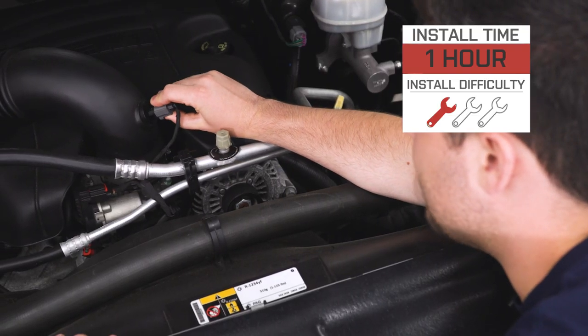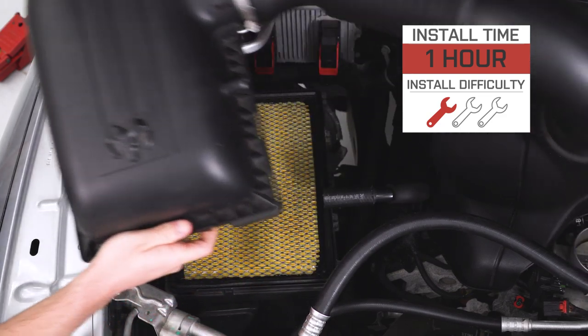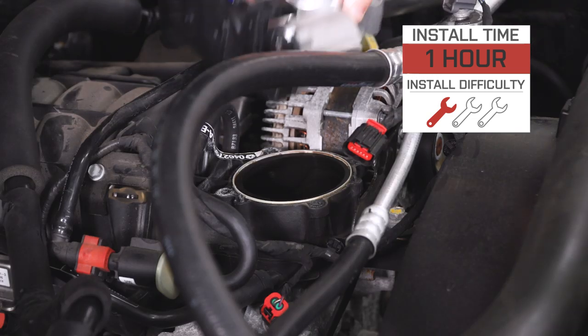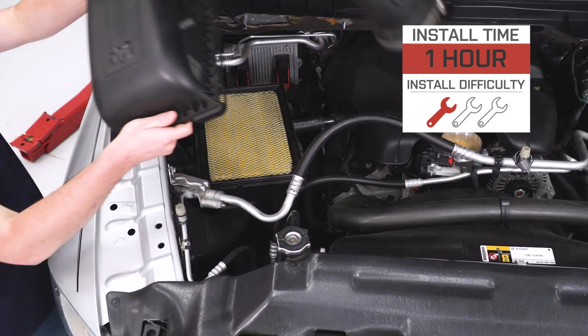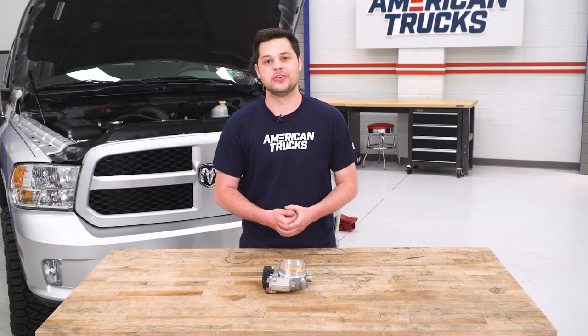Now the install for this is going to be extremely easy — definitely looking at a one out of three wrenches here. No modifications or cutting required to get this installed on your intake manifold. Just takes a basic socket set, an extension, and a ratchet to get this done. At most, I would allot an hour to do this whole thing from start to finish.